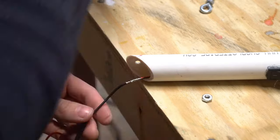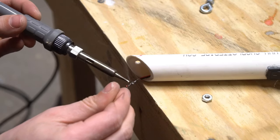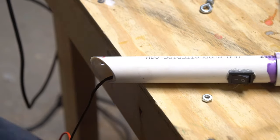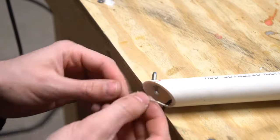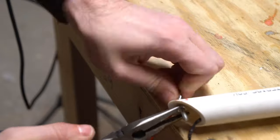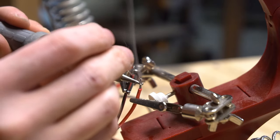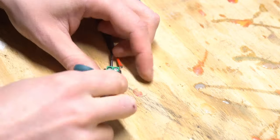I soldered up the lead for the side of the circuit that goes through the switch and around the frame of the cutter, then bolted the other half in place. Then I tinned the other ends of my wires and clamped them into the socket for my power source.